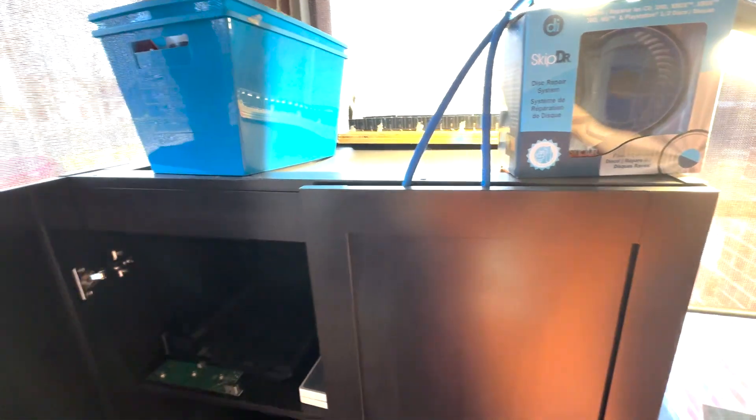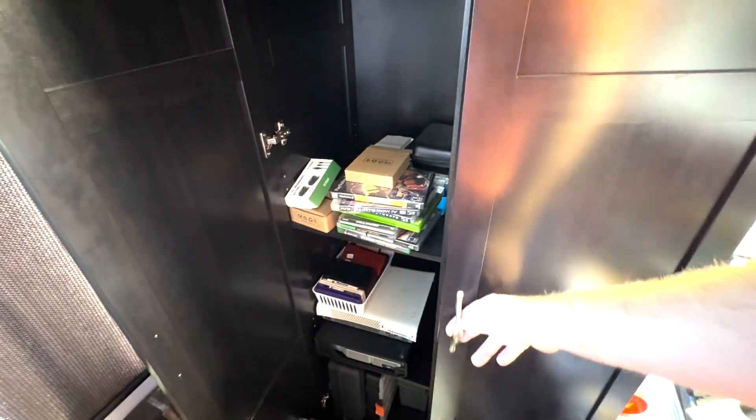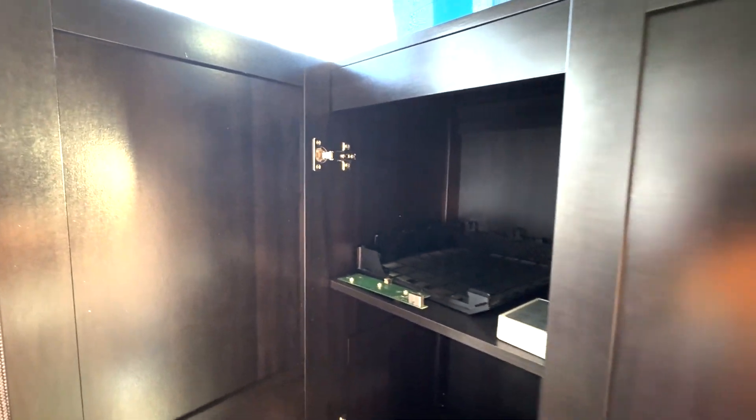You can also store stuff on the top — why not? You can see there's lots of room here. My name is Kevin on Helpful Tutorials and I hope this is helpful.